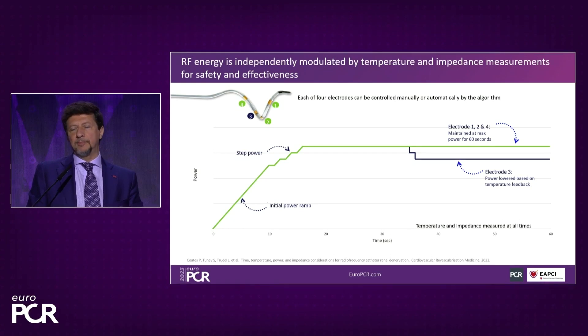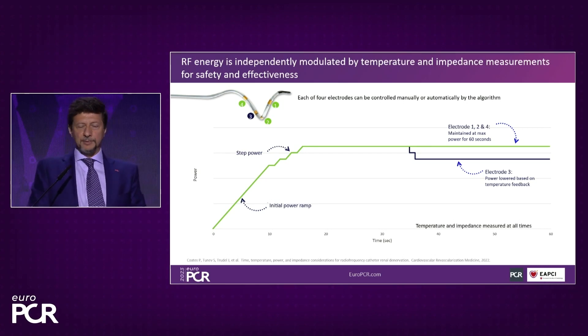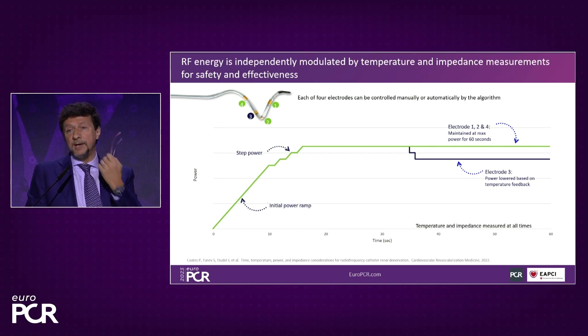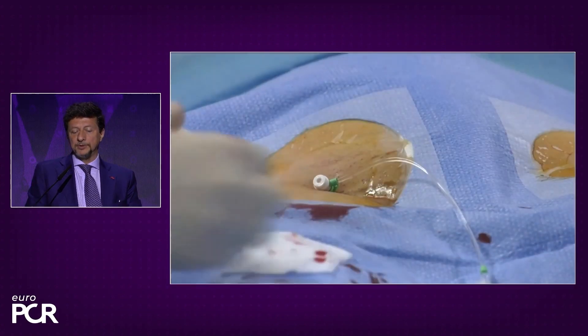The mean number of ablations per kidney is higher than 20, so it's a very effective therapy for delivering energy. We think this energy is going to burn the nerves — creating an irreversible damage where the neurologic fibers are being transformed into fibrosis. As I said, it's quite a simple procedure.